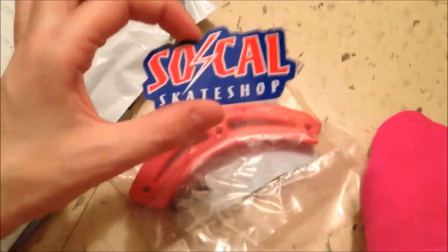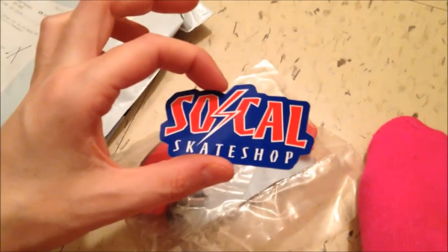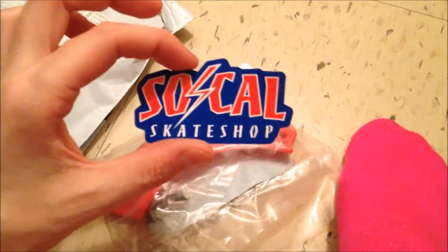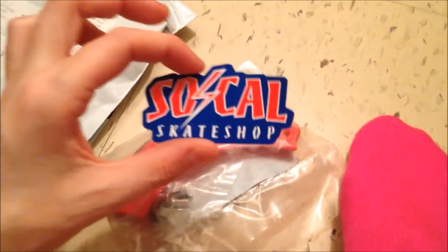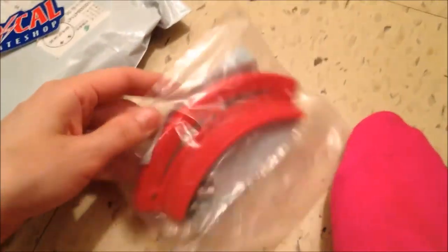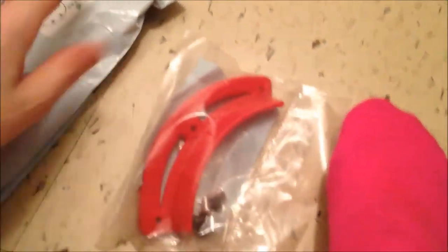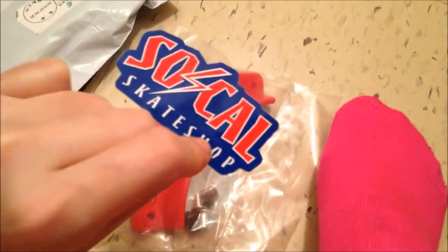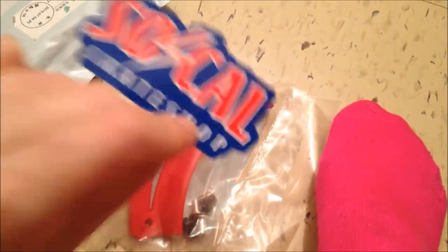So this will probably go on my helmet or my skateboard. SoCal Skate Shop — check them out online, you can get rare parts. This is for my Vision Data Board, and this is a Vision Spoiler, and it's gonna look good. Very happy about that. I got a green sticker last time, I got a blue and red one this time. Awesome.